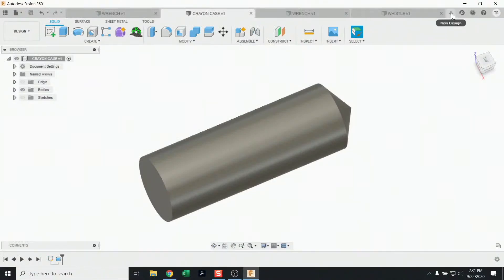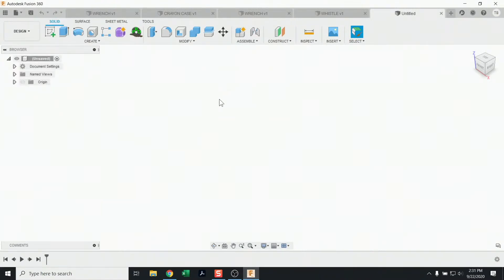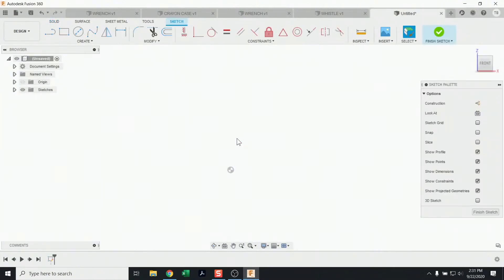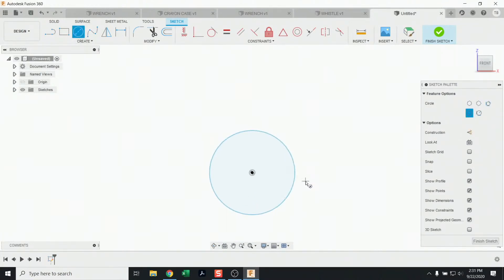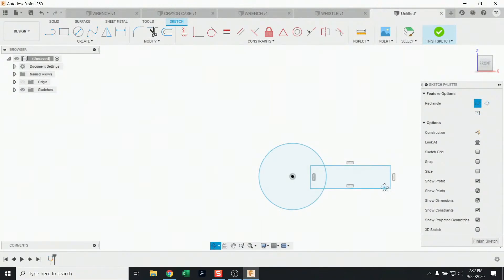Let's jump into Fusion and build these quickly to build some confidence and get used to the tool. The first thing we want to do is build that wrench. We start with a new design, pick a plane — I'll use the front plane — and sketch out the very rough shapes. It's okay if they overlap. For the wrench I want to do a circle, a rectangle, and I'm not messing with dimensions just yet.